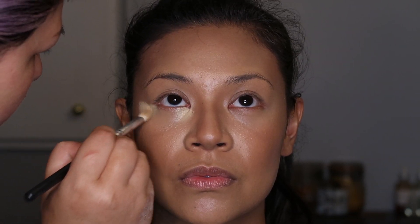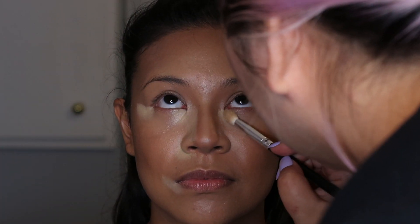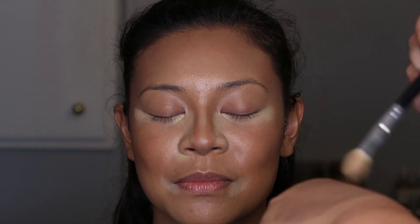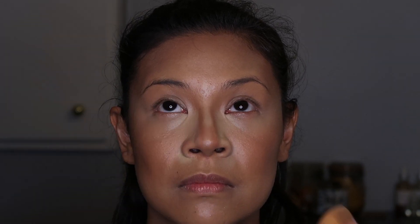We are taking another concealer — the Too Faced Born This Way Concealer in Shortbread — and adding it to other areas: the inner corner of the eye and the outer corner, then dragging it down towards the nose. I believe this gives you a cat-eye look. This also goes on the outer part of the nostril area, and a bit on the outer lower lip. Then with your beauty blender, make sure to blend that all out.